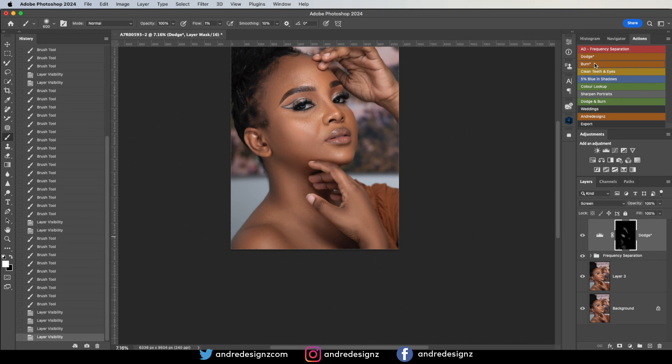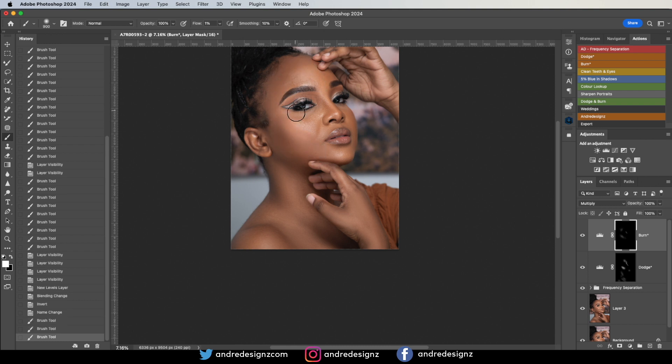Now I'll go to Burn and do the same thing, but looking for the dark areas — I'm shaping the face now. That's before, that's after. Good.